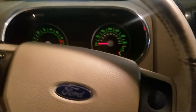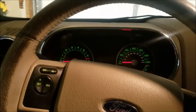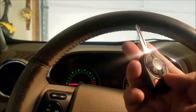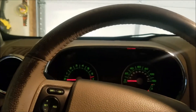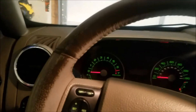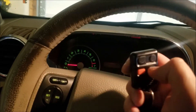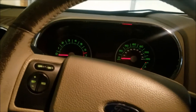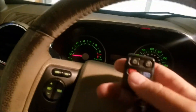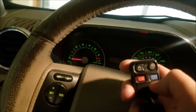Let's just kind of open the door. New key: lock, unlock, pops the hatch. Now I can do the panic — I've got kids inside sleeping. Lock, unlock. Pops the other key still sitting here. We've got lock, unlock, pops the hatch.